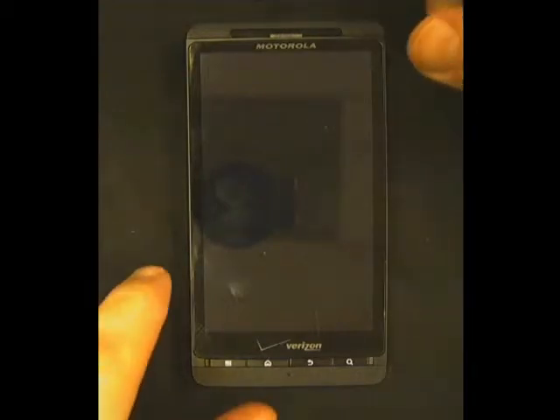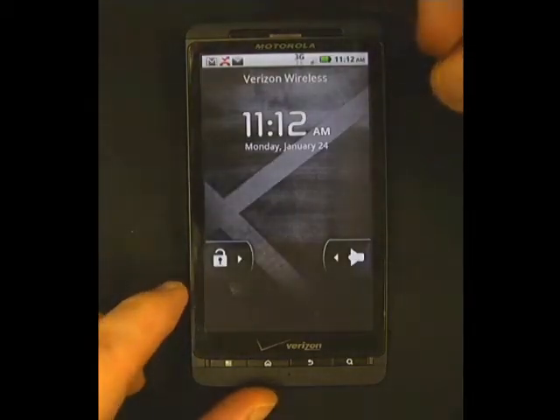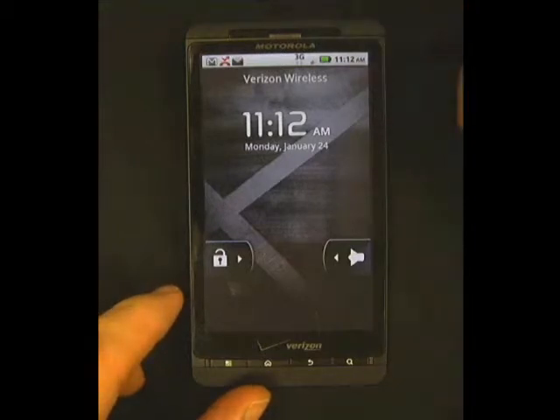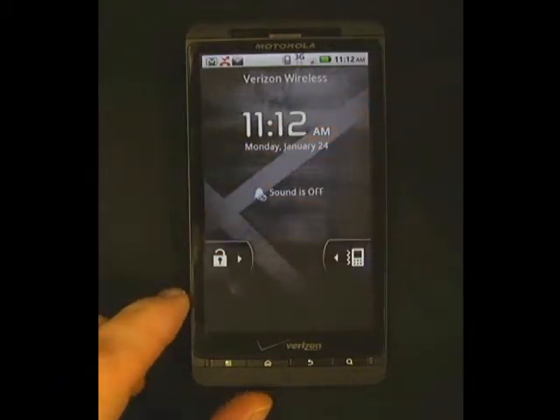Now I'll turn the screen back on on the phone like this, and show additional phone options. To mute all sounds on the phone so that it vibrates only, simply swipe the sound toggle to the left. Now all sound is off on the phone, and it will vibrate only if you have any incoming calls or notifications.